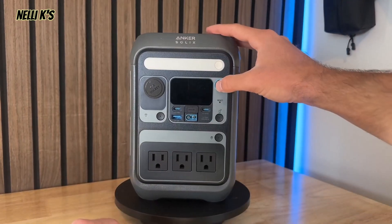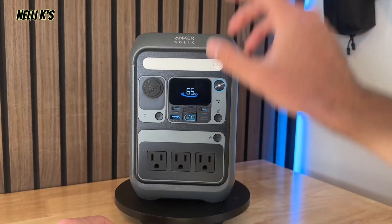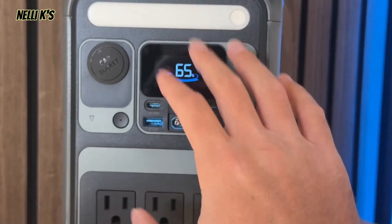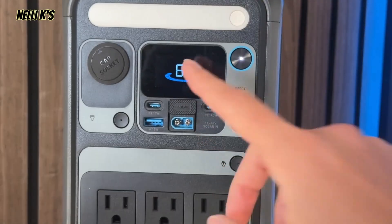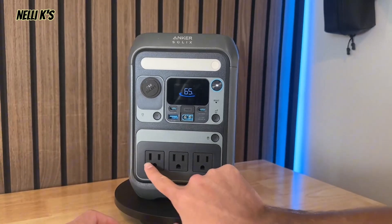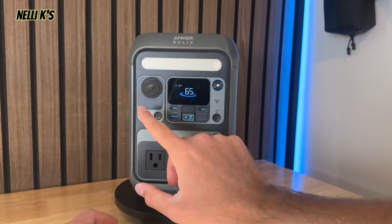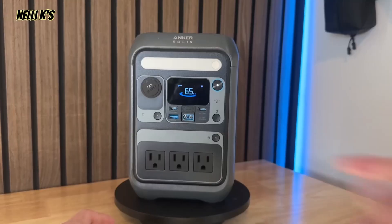Going up here to the screen, you have your power button right here. To start it, you want to hold it down for about three seconds. Once you actually turn it on, then you can just click it. As you can see, you have your battery level percentage — it shows 65%. Once you start plugging things in, it'll update and show you how many watts are being output and how many watts are being input. If you want to use your AC input or output, you click this button and the light turns on — the AC output turns on. And if you do want to use your DC power, you click this button and then you can use all of your different USB-Cs, USB-As, and the car charger as well.